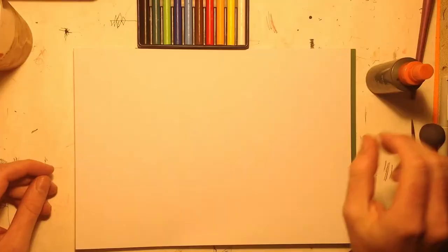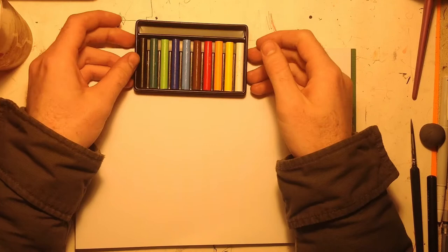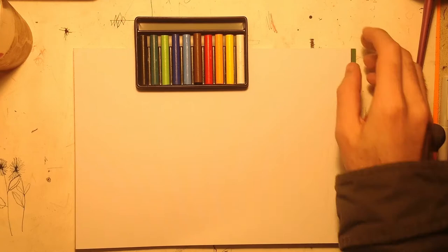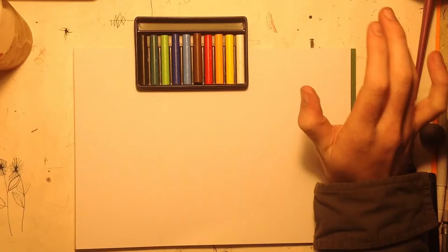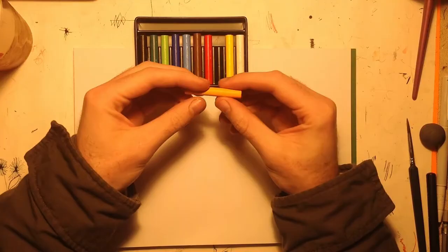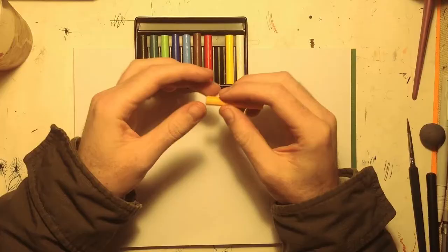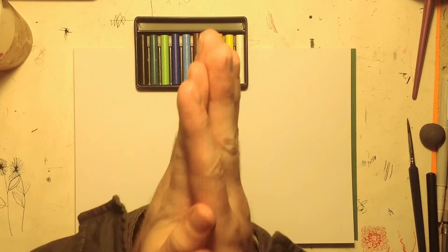I've been wanting to try these for a long time and I had a go at them a couple of times on different things. They seem really weird and I don't know how I'm going to use them — whether I'm going to scratch them onto the paper and then add watercolor like watercolor pencils, which I don't like using, or if I'm going to use a brush and actually apply it directly to the little stick and then go from there.